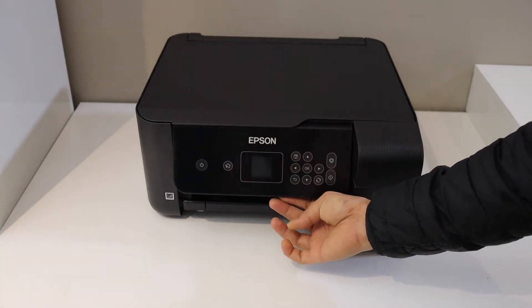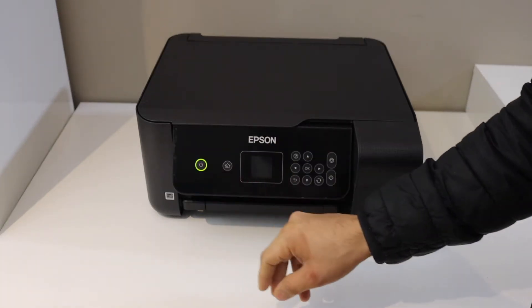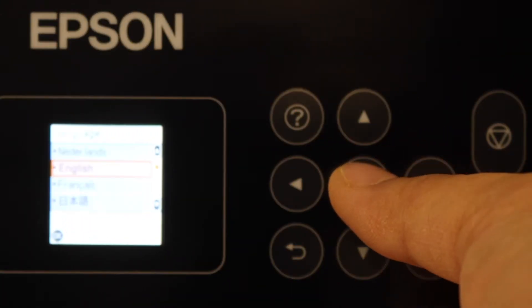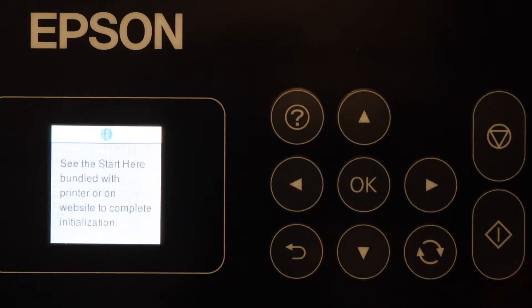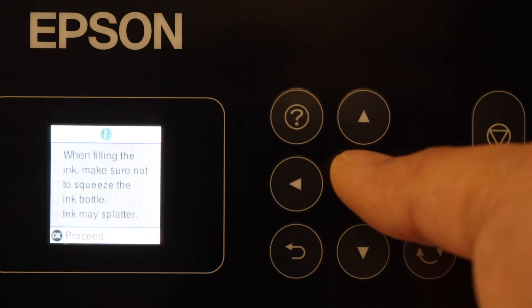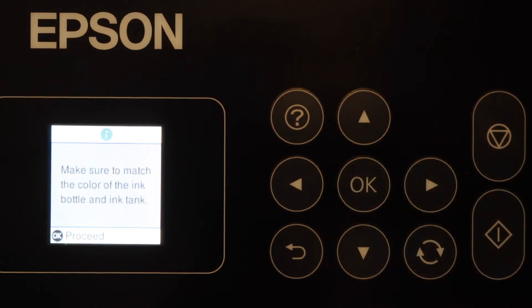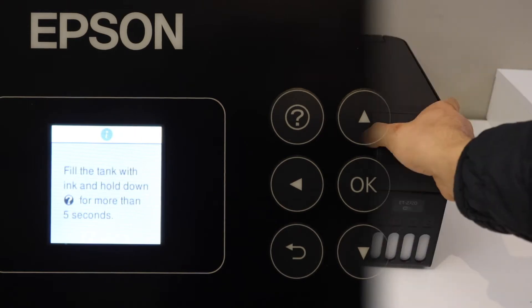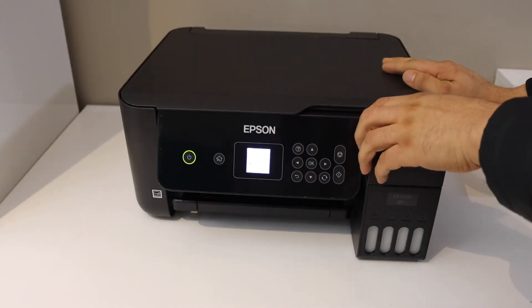Go to the main screen and press the power button. Select language English on the printer screen and press OK. On the next screen press OK to proceed, then press OK to start the ink installation.